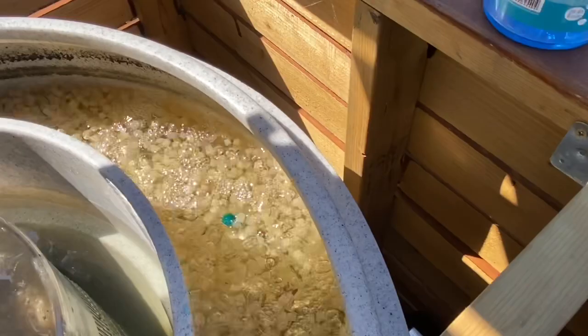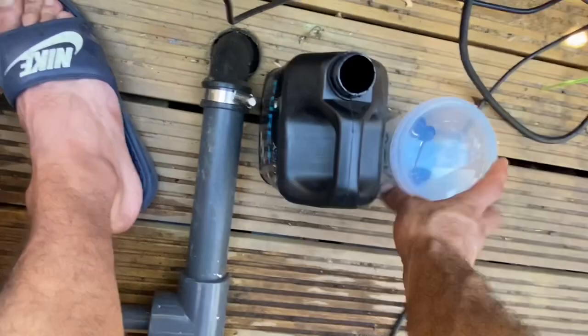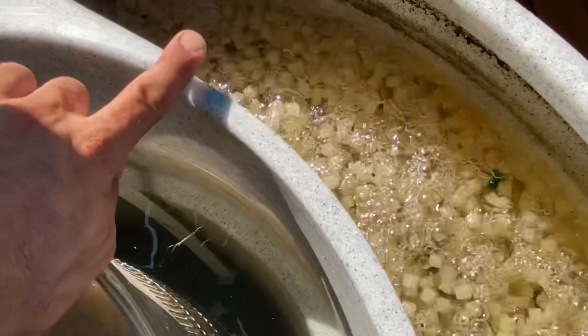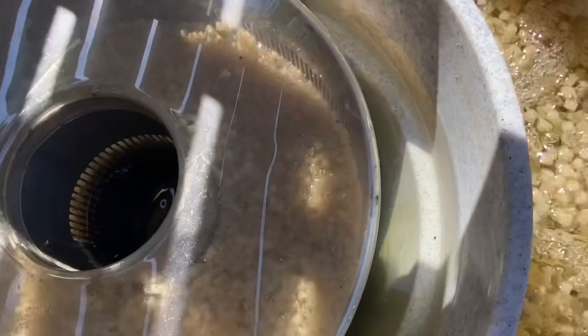You can see a few balls floating about. The chamber has already been cleaned. As I mentioned in the previous video, I'm cleaning the Nexus every day.